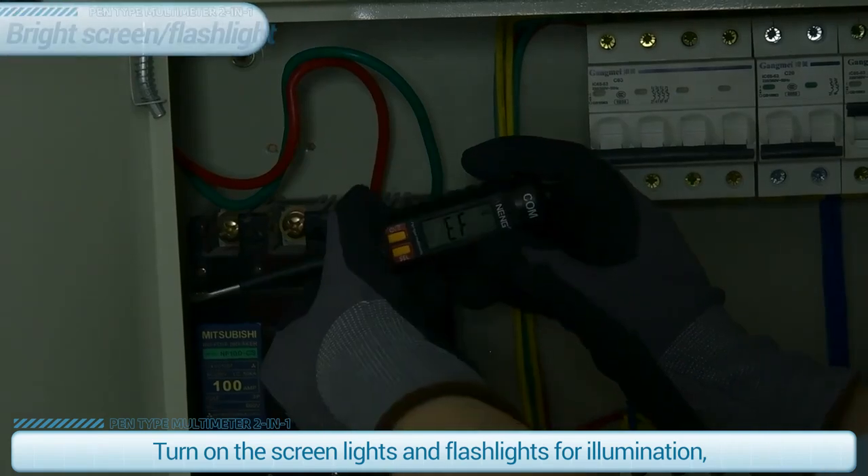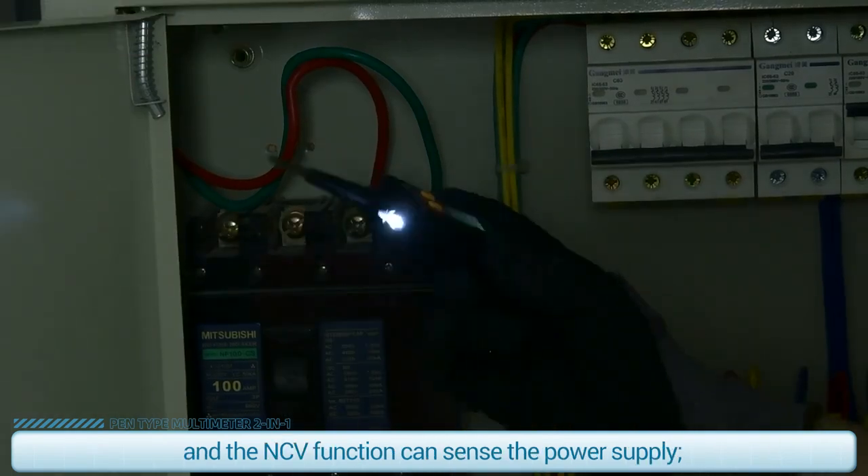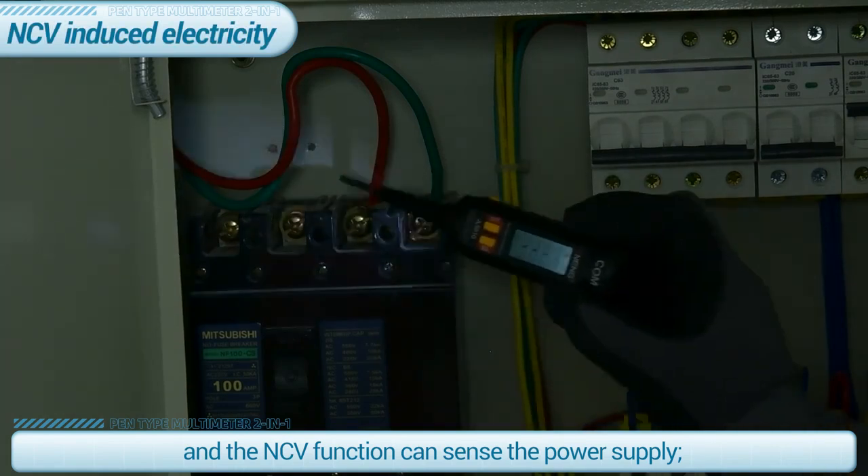Turn on the screen lights and flashlights for illumination. The NCV function can sense the power supply.